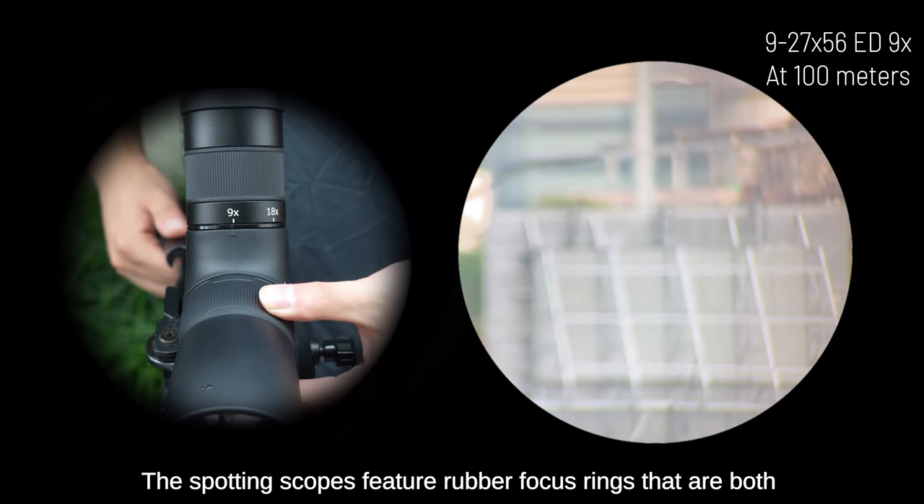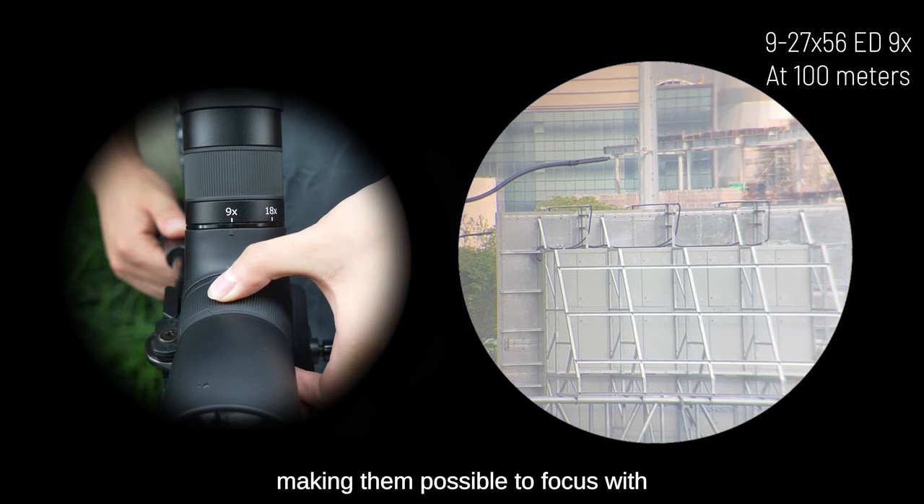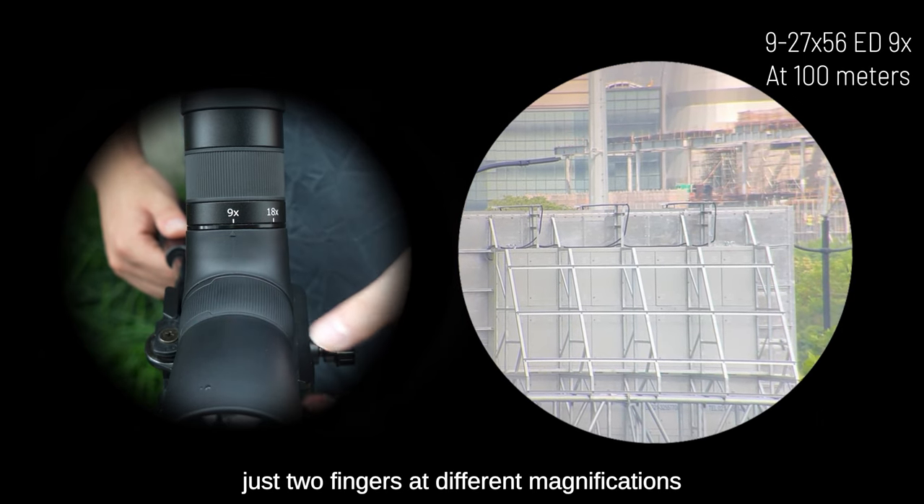The spotting scopes feature rubber focus rings that are both easy to grip and adjust, making them possible to focus with just two fingers at different magnifications.